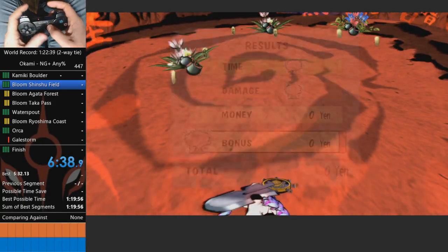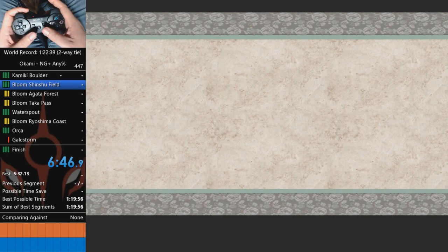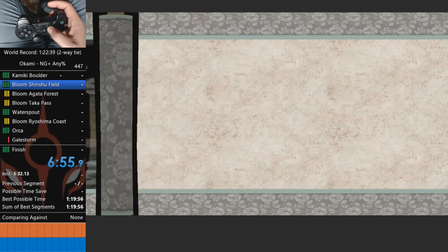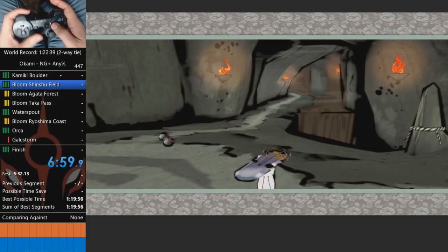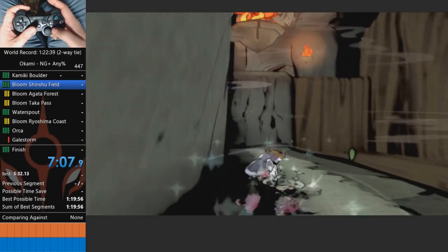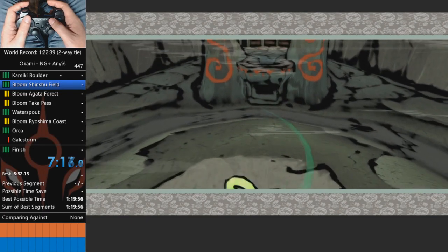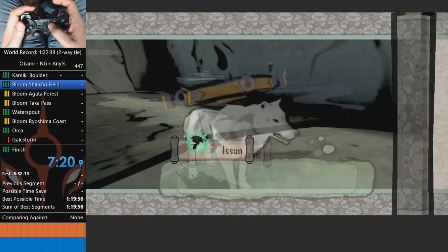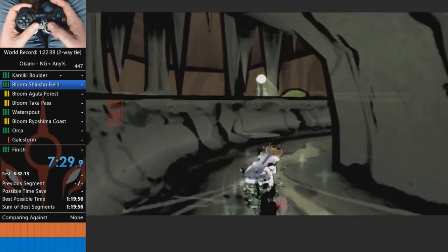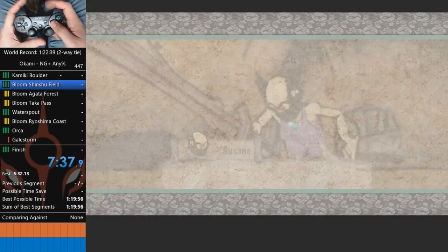Up next you're going to be drawing the sun. The way you can really quickly turn into it is to just tap right, press the R3 button and draw. The R3 button is just like pressing in your right stick. That way the camera centers behind you and you instantly can see where you have to draw. It's a really nice feature. For this slash, simply start holding left even before you use the brush so you'll kind of move into it and get the cut a lot quicker.